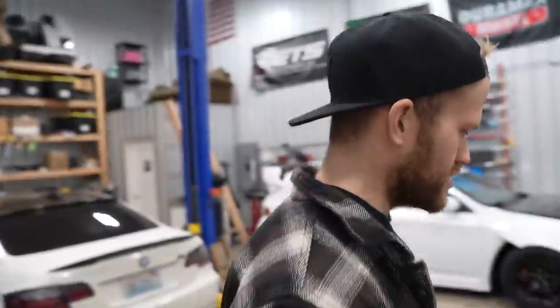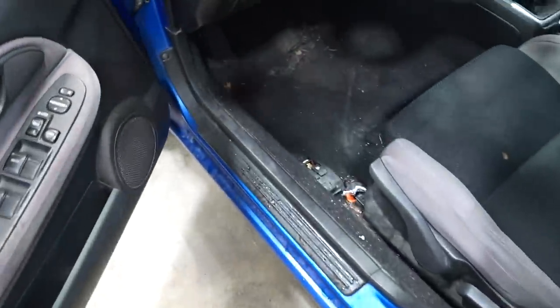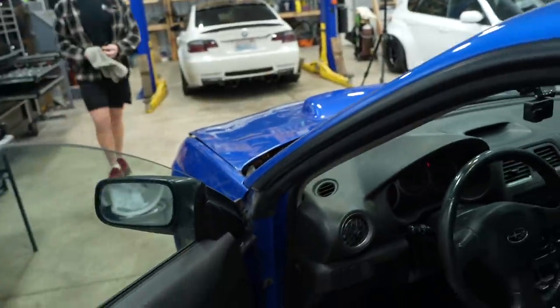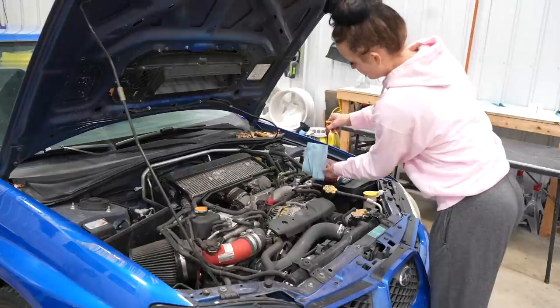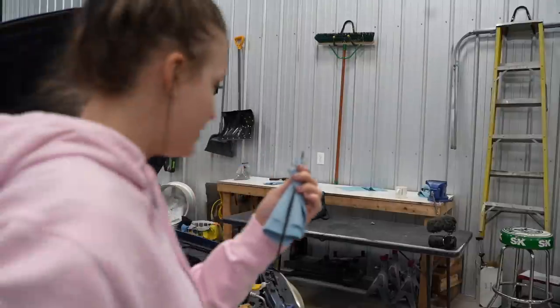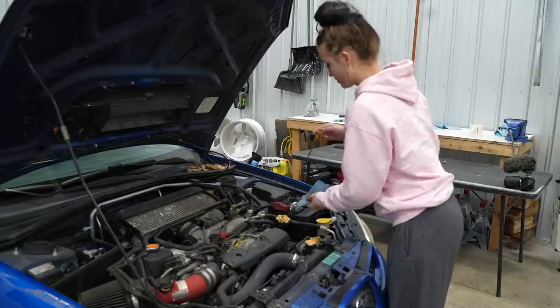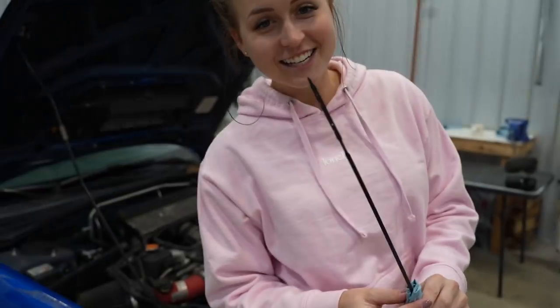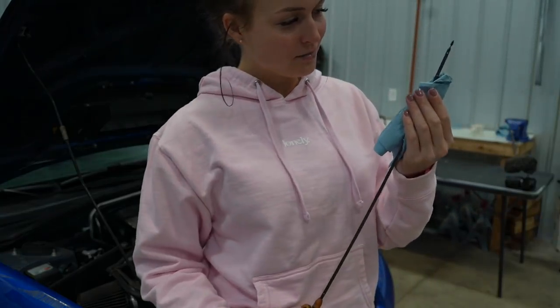I'm gonna clean it, which is fine, but we got a lot of work to do. Y'all know I love to do interior detailing. Let's pop the hood on this bad boy and see what we're working with here. Do I dare check the oil? No — she's dry. There's not even oil on the stick at all, you guys. It's kind of sketchy.